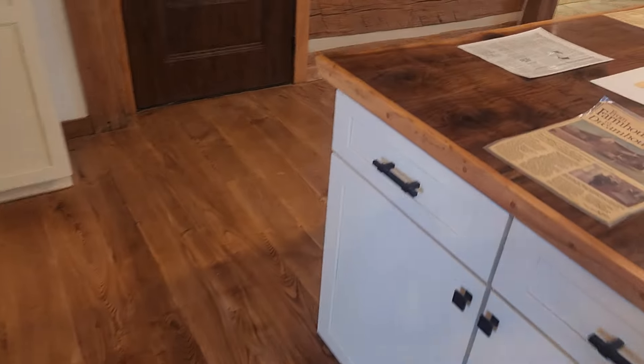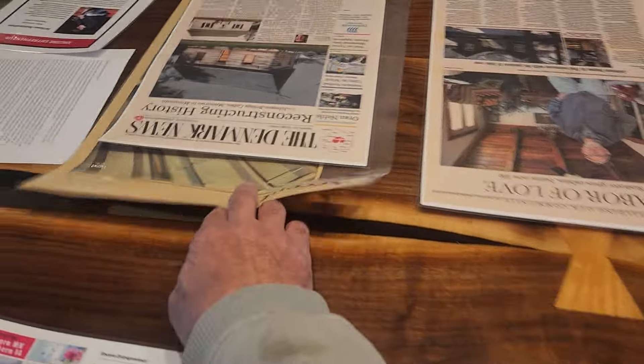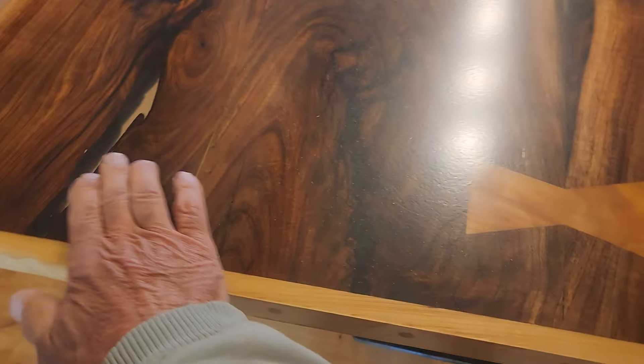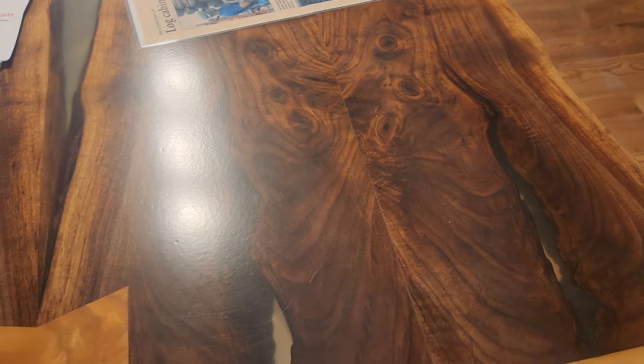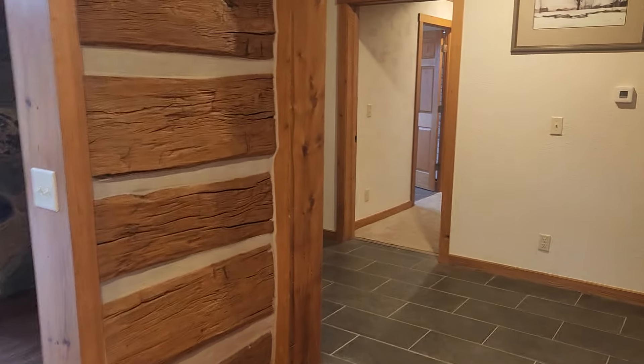Over here we've got this black walnut table covered up with a bunch of old newspaper articles about our escapades. We've got a spot in the middle where I want to put some lights underneath to accent it. It's what you call a live edge table, and both pieces are cut from the same tree — it's basically a mirror image. We cut them in half and put the two pieces together as a mirror image, and this piece was also taken out of the log.